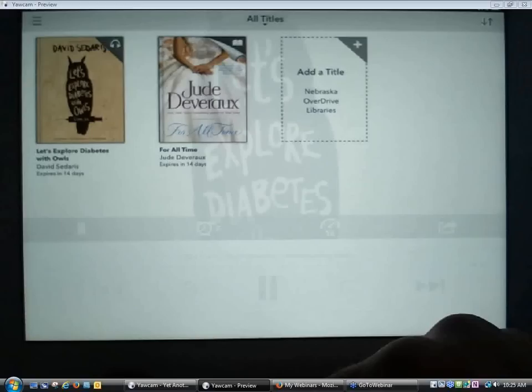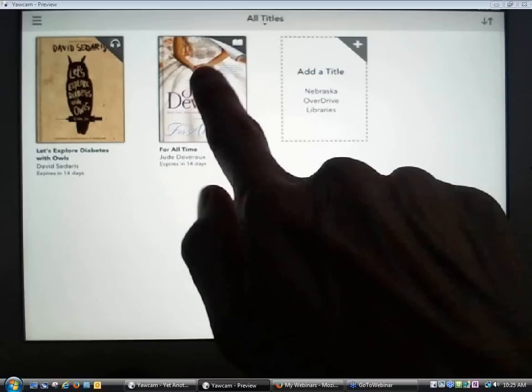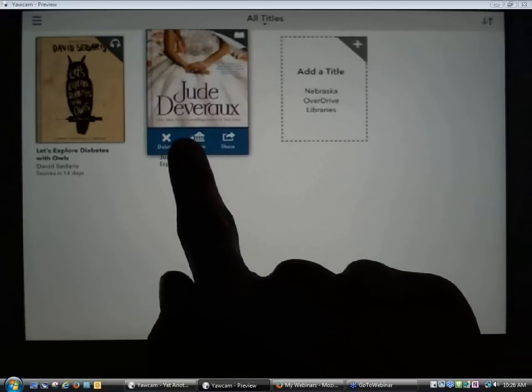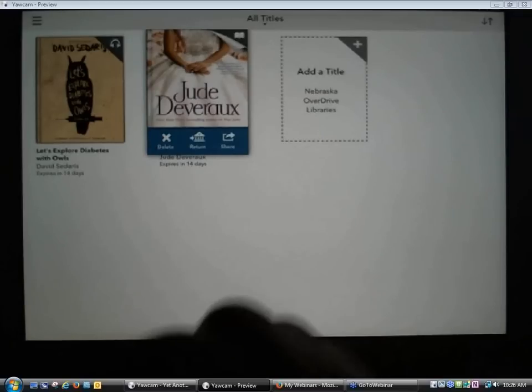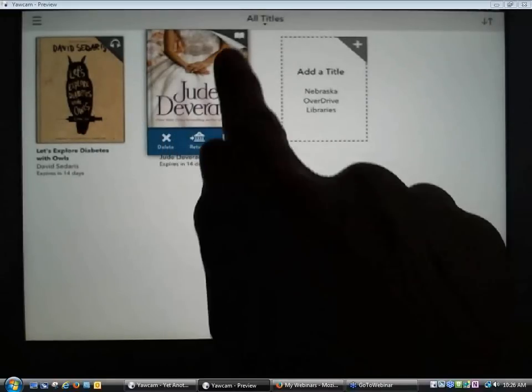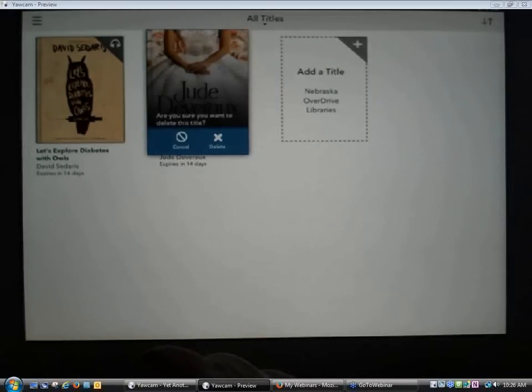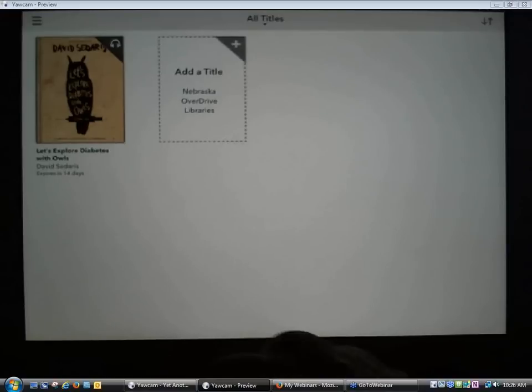Going back to my bookshelf — as a reminder, after patrons are done with a book, they can press and hold on the title on the bookshelf within their app and get the option to return the book or delete it. Deleting just removes it from the device, but it's still available in their Nebraska OverDrive Library's account, so they can download it again or on a different device. Since I'm going to want to download the same book to the Windows tablet, I'm just going to delete this.